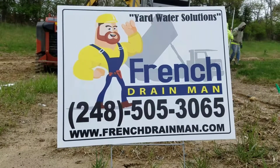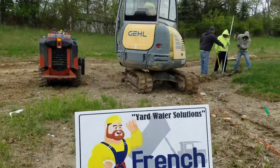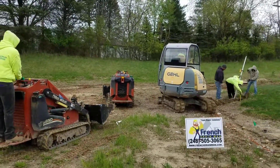For all your yard water solutions, give us a call. Let's go ahead and contact you.